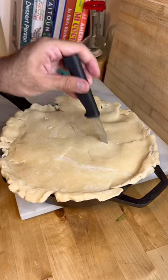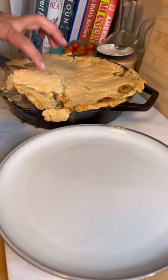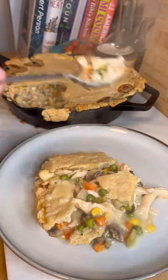I made this from scratch, which is why it looks like ass, and you're gonna bake at 350 for about 30 minutes or until golden brown. Then serve it nice and hot with a few shards of that buttery crust right on top and enjoy.